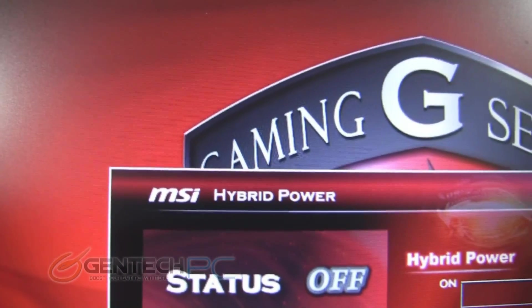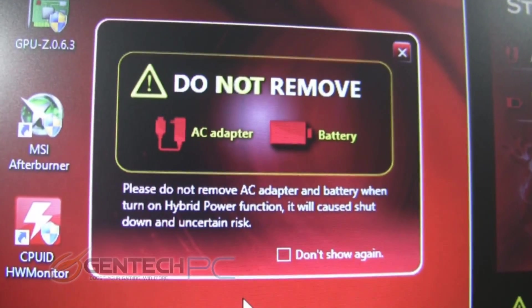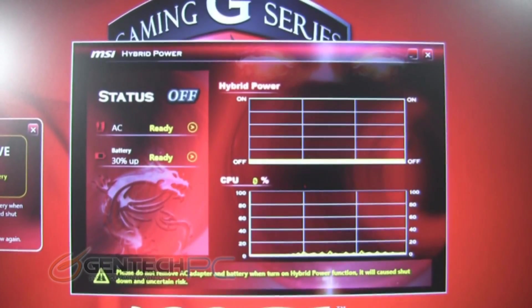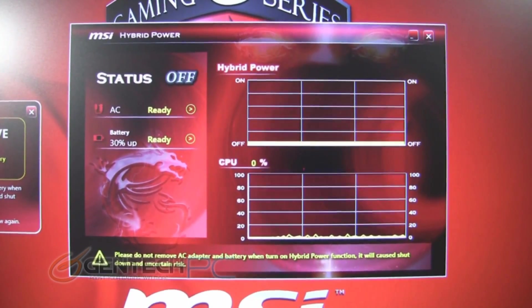Speaking of neat tricks, the very first thing we're going to feature is the brand new hybrid power technology this laptop features. What this enables you to do, in a nutshell, is take the power from your battery and your AC adapter and combine them together at the same time to get more power than you would normally have available, to reach higher overclocks and higher system stability.